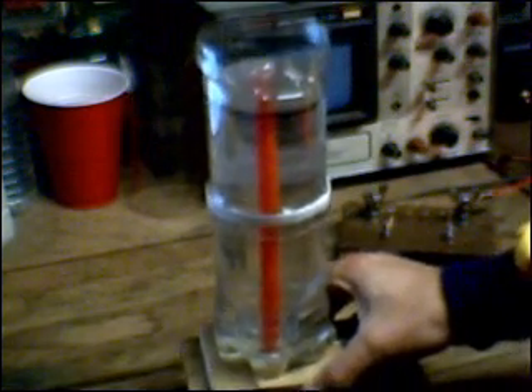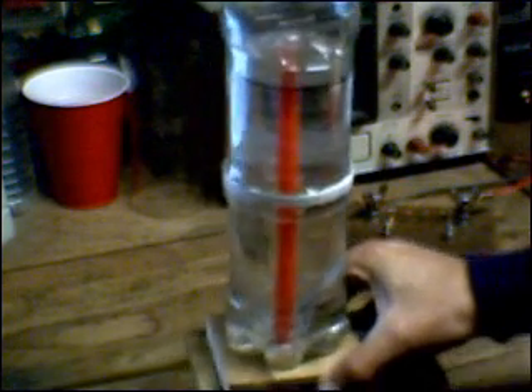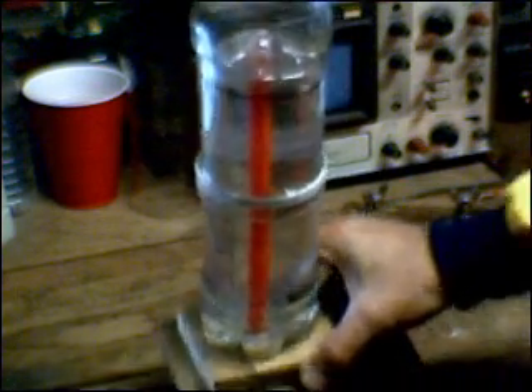I came up with a name for the new gas collection device. It's an HHO flow meter, or an HHO meter, and if you put those two words together, you get HHO-meter. So that's what I'm going to call it from now on. This is the zero HHO-meter.